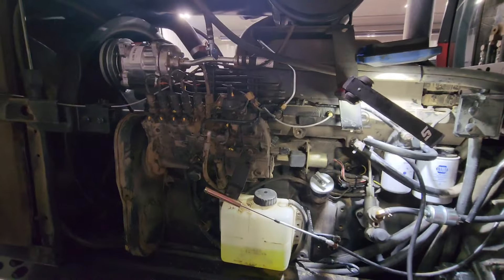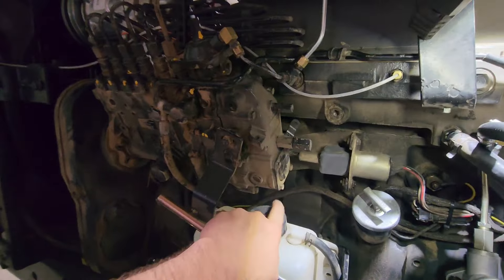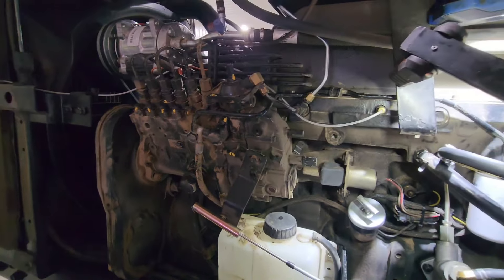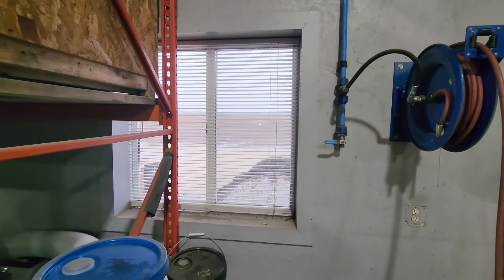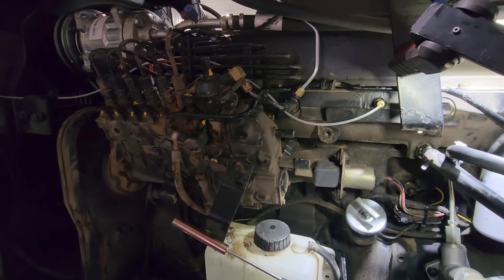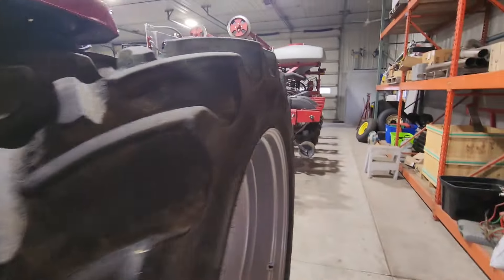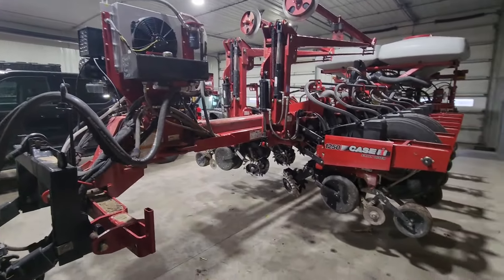I haven't put the boost gauge on yet but I can't really build any boost without working it. I think it just needs to be adjusted up a little. I'm still going to put a boost gauge on it, but in the meantime, till the great flood stops, I think I'll just give it a quarter or half turn on the fuel screw, adjust the low idle, and call it good. Planter's all serviced — took all the insecticide boxes off.